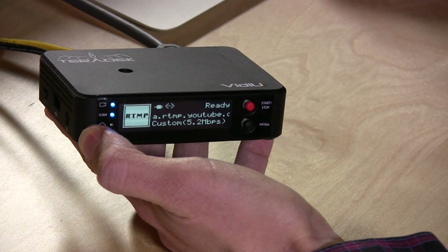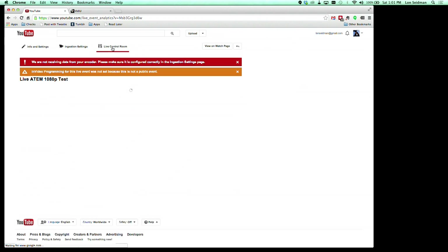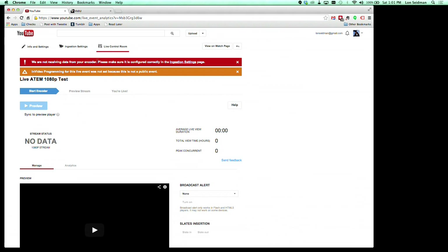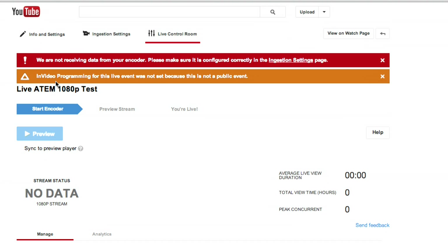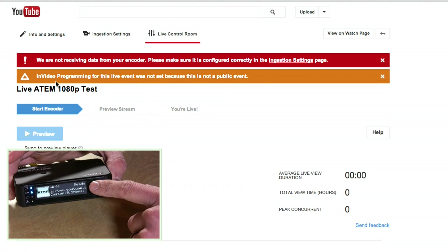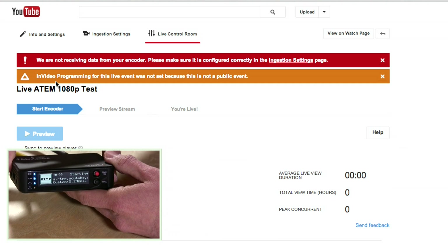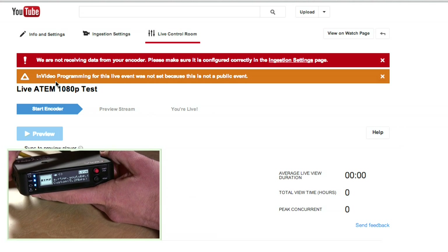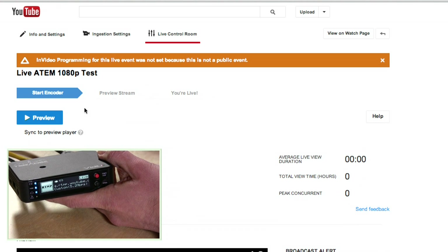We are ready now. So we're going to go over to our live control room on YouTube. You'll notice there's a little red light saying we're not receiving data from your encoder — and the reason is we haven't started it yet. So we're going to turn on the encoder by hitting the start button. It blinks at you but doesn't give you much other indication that it's starting — push it once, see it blink, and you'll know it's working. Now we are live, as you can see. And now our YouTube page should change — which it did.